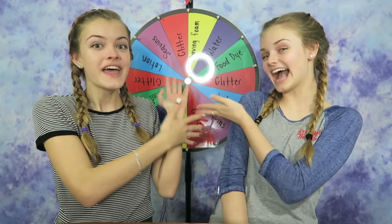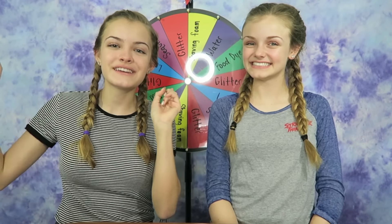Hi everyone! Today we're going to do a Wheel of Slime Challenge! And if you're new to our channel, I'm Jaycee, and I'm Kaycee. The way this challenge works is we are each going to put glue into our bowls, but the rest of the ingredients are going to be very random because we're going to be spinning this wheel, and whatever we get, we're going to put into our slime.